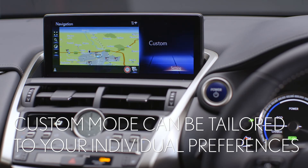There is also a Custom mode on some models, which allows you to tailor the various settings to suit you. It can be set up in the main menu.